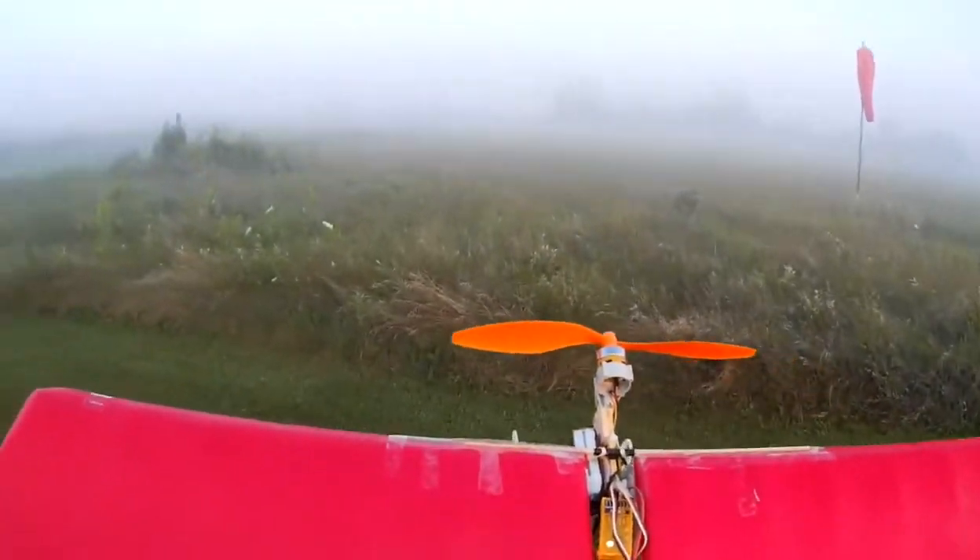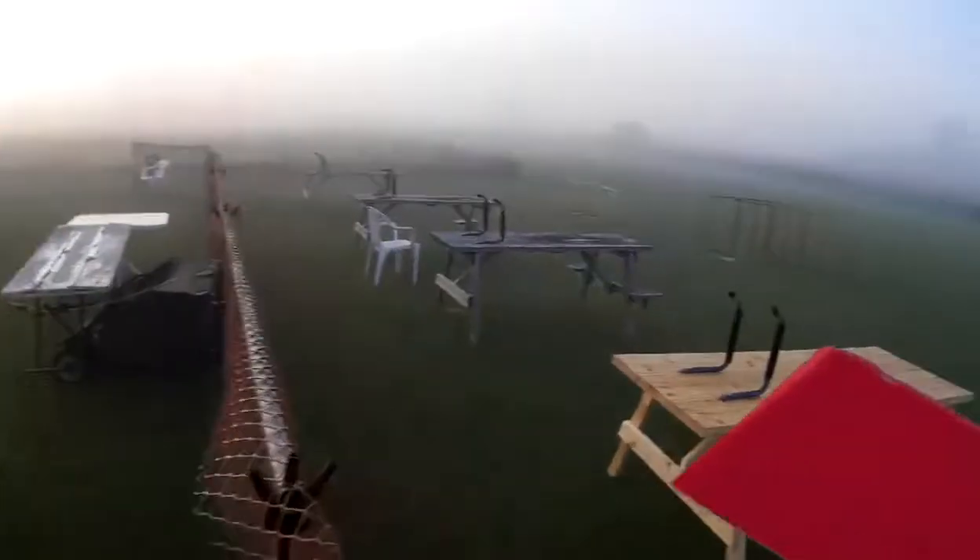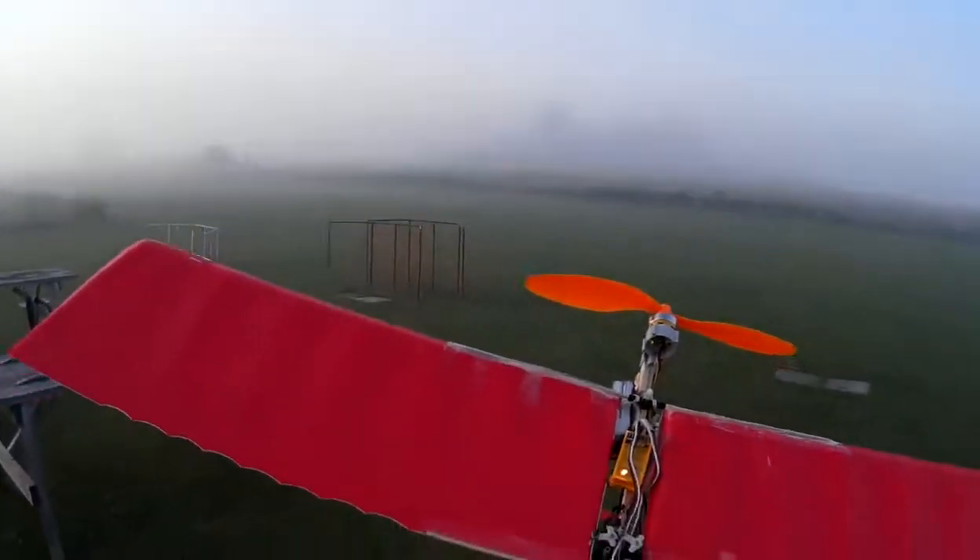I have flown this guy a number of times. He's a three-channel absolute slow flyer, really more an indoor plane, but it is dead still this morning, albeit somewhat misty.